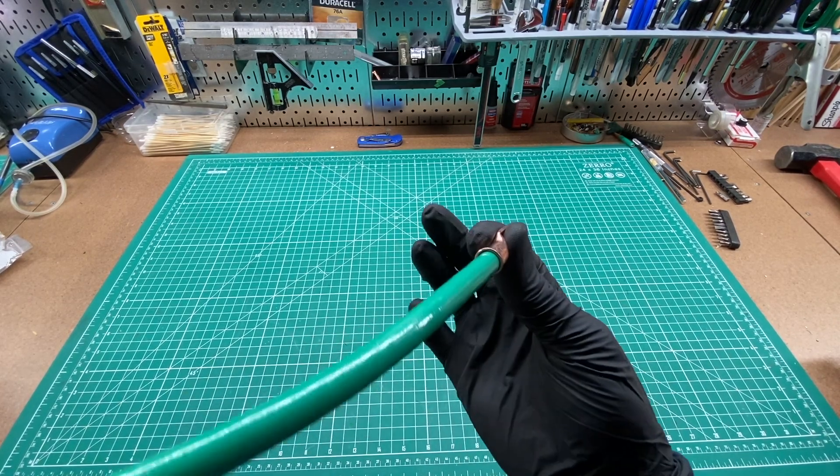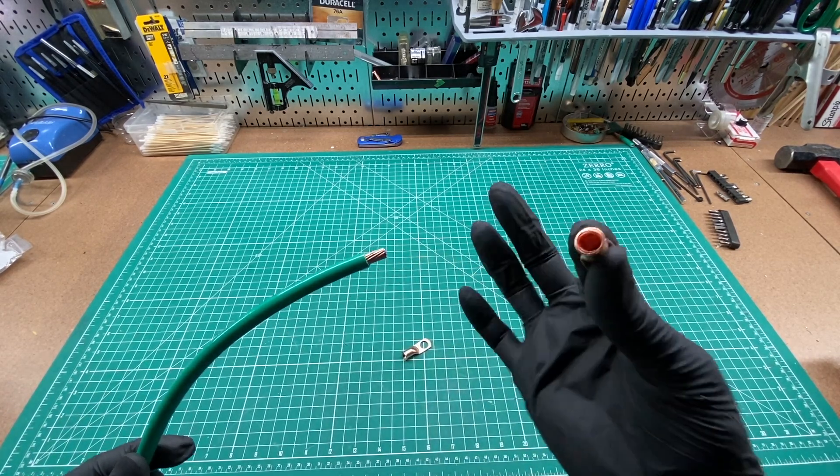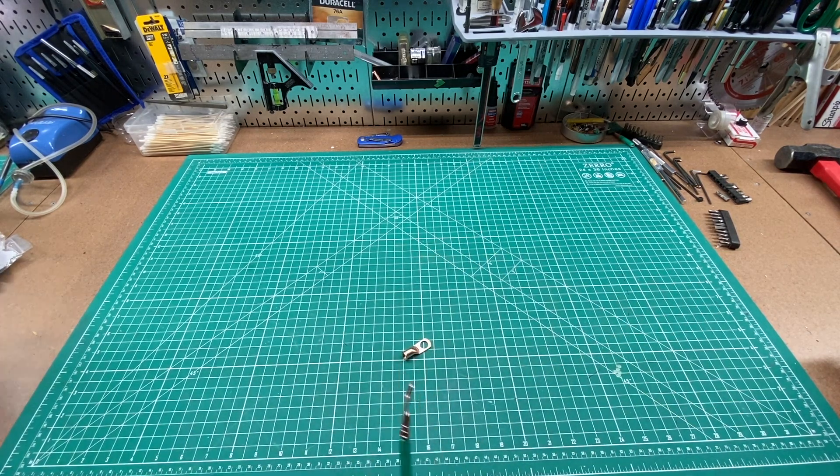You can see it's pretty much swimming in this 4-gauge connector, and you might have to step down to a 6-gauge connector like this that fits significantly better. I can show you the difference of what it looks like when you crimp the two.